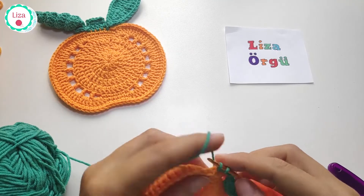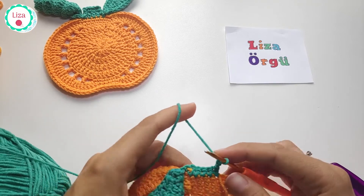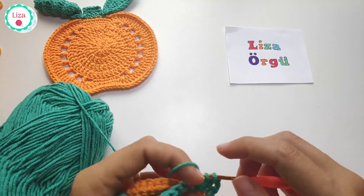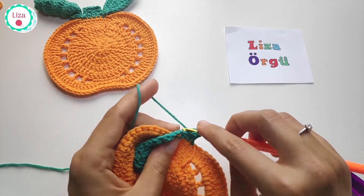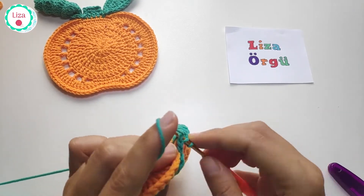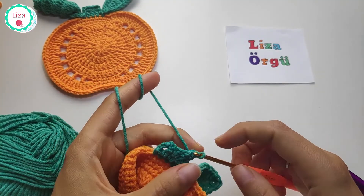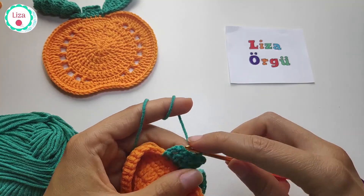One single crochet into the next stitch. Chain 3 counts as double crochet, by the way. You should have five double crochets at the end of this row. Then turn our work and make slip stitch into every stitch — five times.